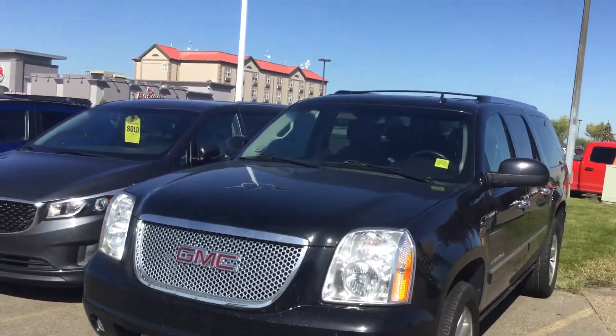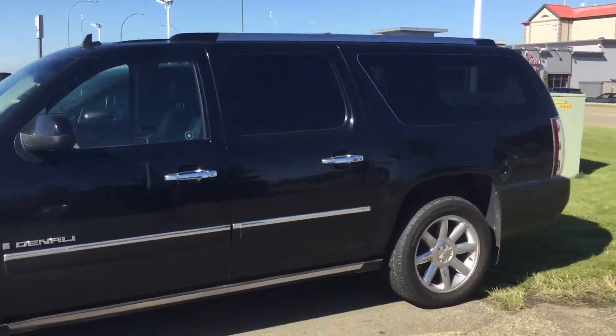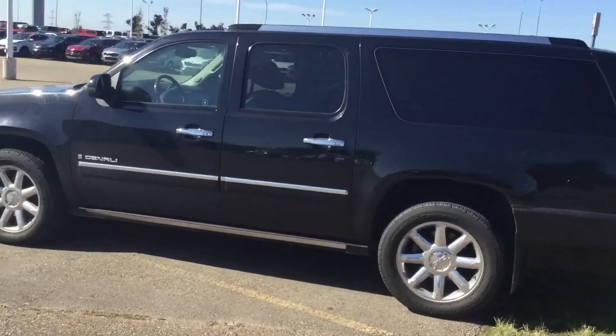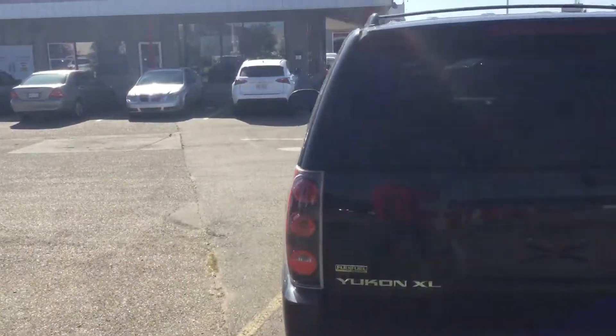Hey Martin, how you doing? This is Sam here from Sherwood Kia. So here it is, 2009 Yukon Denali Extra Large XL. Doing a fast walk around video, take a look from the inside and then outside. Comes with two keys, car starter of course.